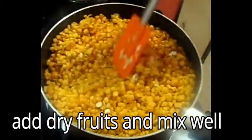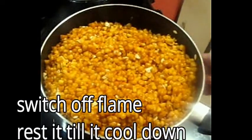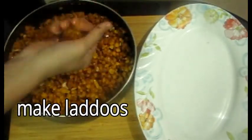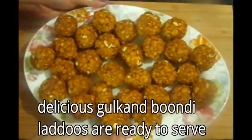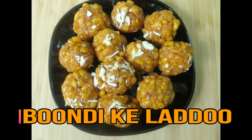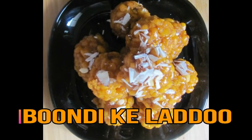Add melon seeds and mix it; heat it on a slow flame for 10-15 minutes, you can keep it on the sides. Now we will start making the laddus — you can make the laddu or shape them as you like. I know you will like my recipe. Make the laddus and try it — let me know in the comment box. Thank you so much, happy Independence Day! Enjoy this recipe and subscribe to my channel too. Thank you, bye!